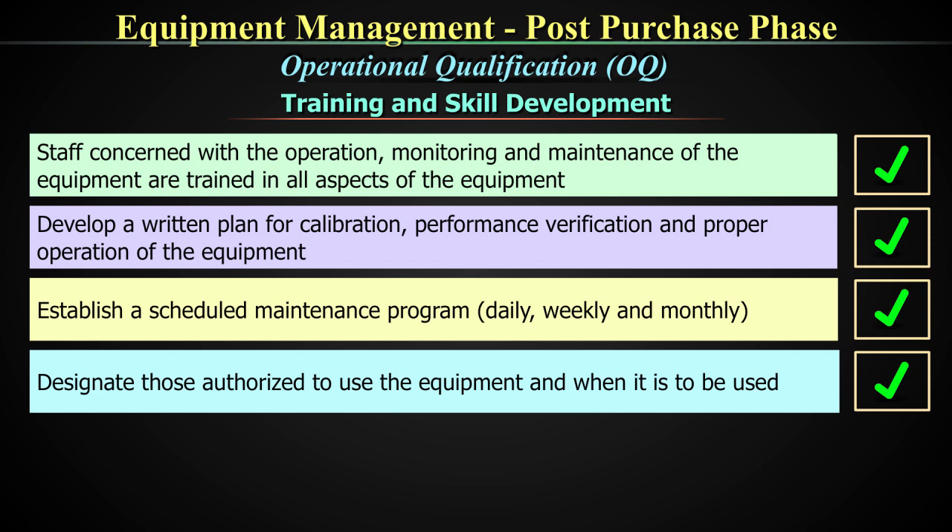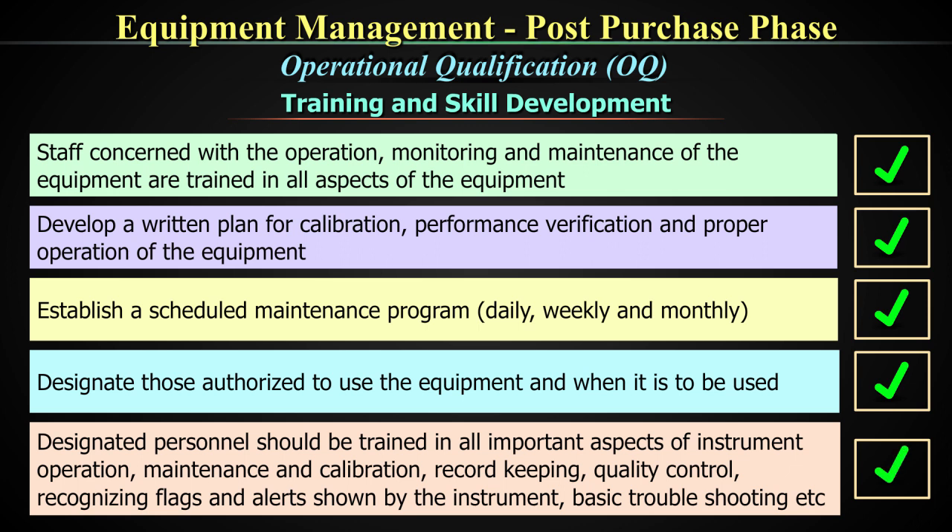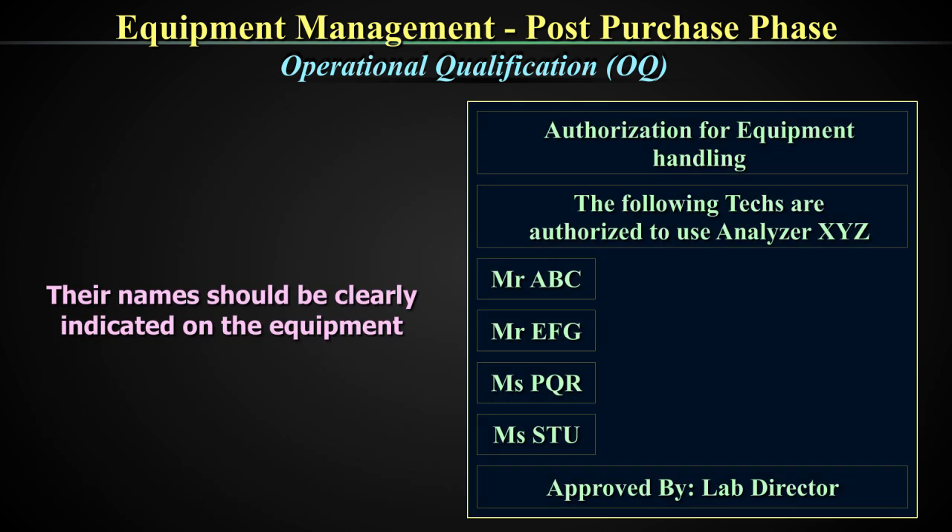Designate those authorized to use the equipment. Designated personnel should be trained in all important aspects of the equipment: operation, maintenance and calibration, record keeping, quality control, recognizing flags and alerts shown by the equipment, and basic troubleshooting. Their names should be clearly indicated on the equipment. This is another key requirement — to have an authorization label on the equipment showing which frontline workers or technicians are authorized to use this analyzer, approved by the director of the lab or whoever is competent to authorize this kind of equipment handling.